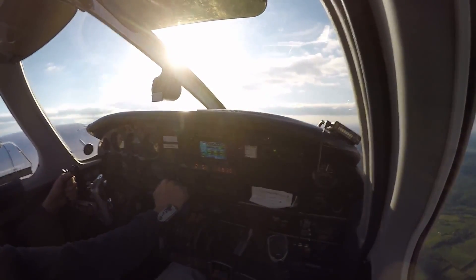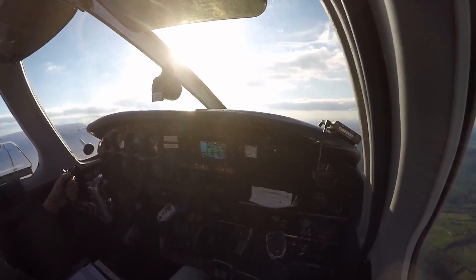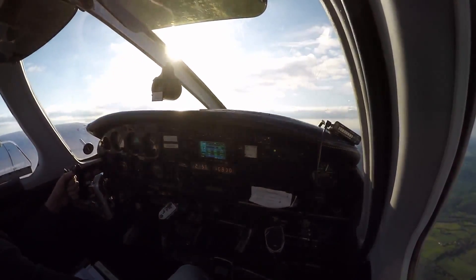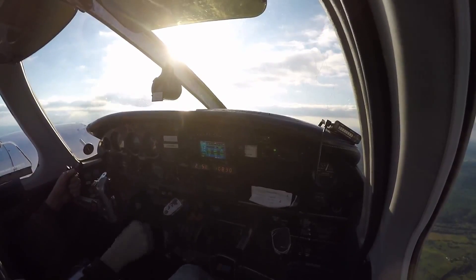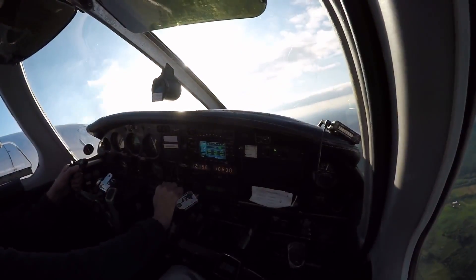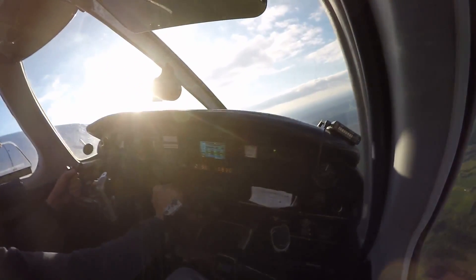Airspeed's coming. Positive. Two positive rates. Flaps, one notch. Watch the flaps. Give me a right turn back to west. Clear to the right.